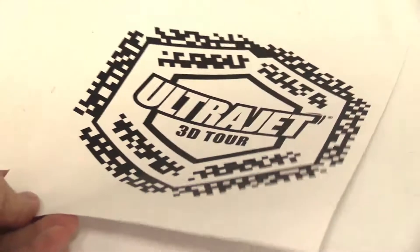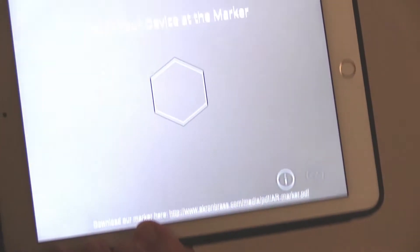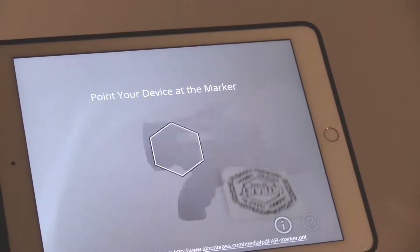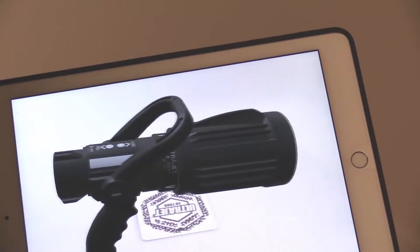To use the app, place the marker on a flat surface and aim your device at the marker. An UltraJet nozzle will appear on your phone's screen in an augmented reality experience.